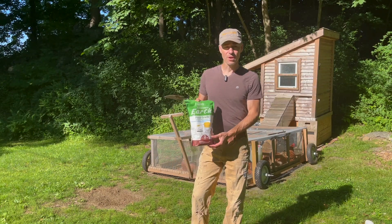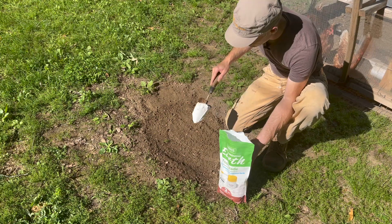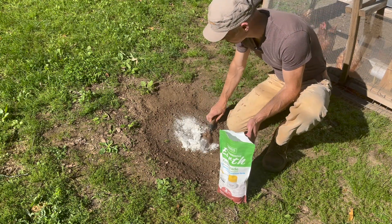First off, what I'm going to do is give them some diatomaceous earth to put in spots that I know they like to dust bathe. That'll help kind of reduce the population of the mites.